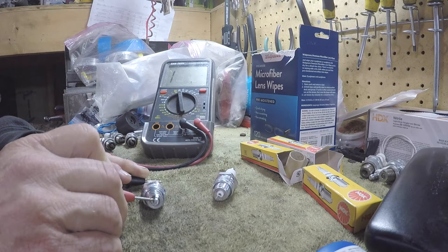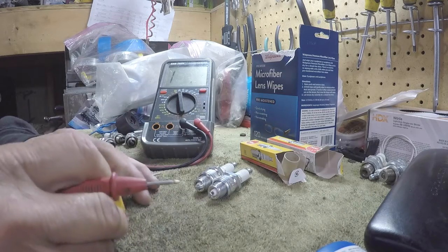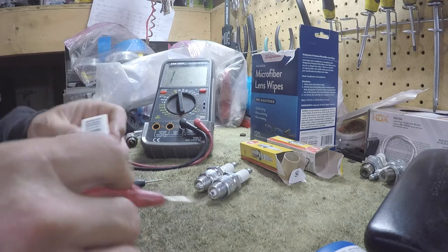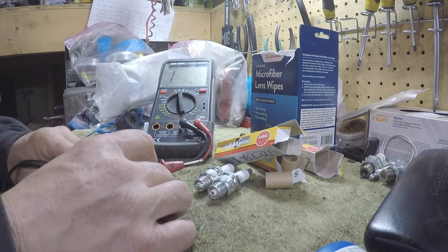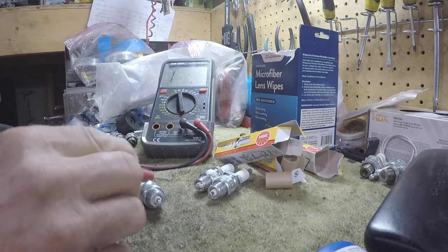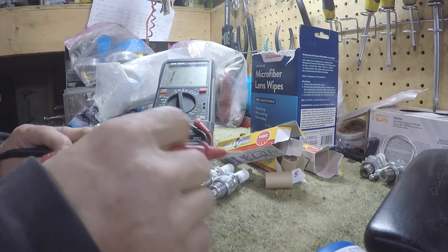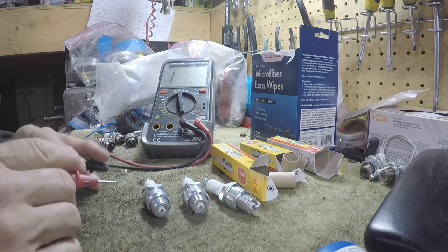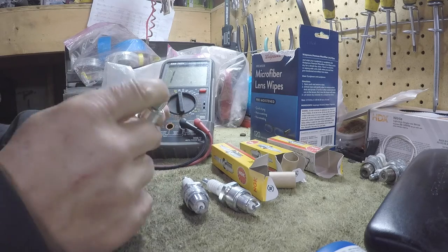I actually cleaned these plugs off - that one's reading 52 ohms. I'm guessing - I don't know what the ohms are supposed to be on these, I wish somebody made a chart. I'm sure they do somewhere. Somewhere between 40-45 ohms to 55 ohms something like that, so these are good plugs. I'll just have to gap them.